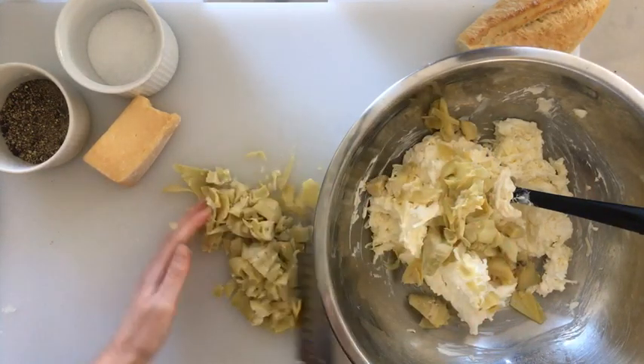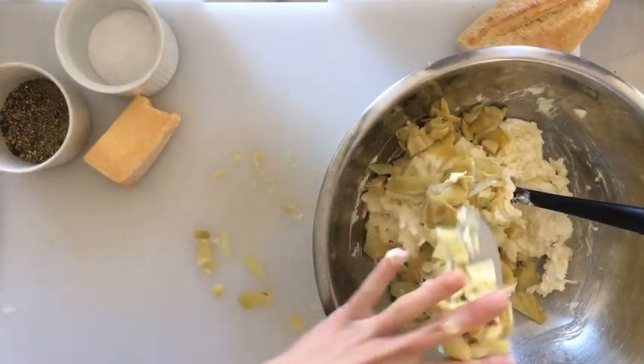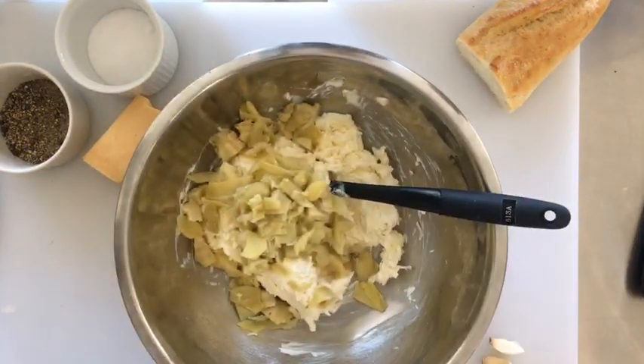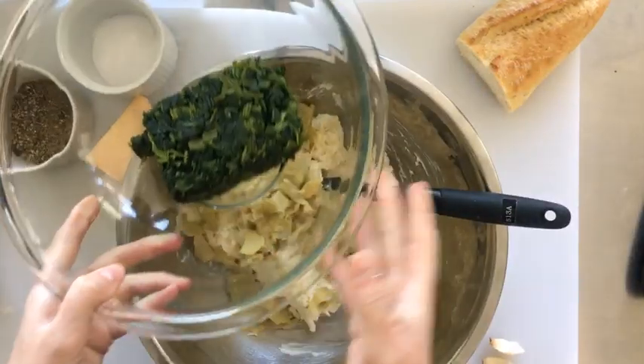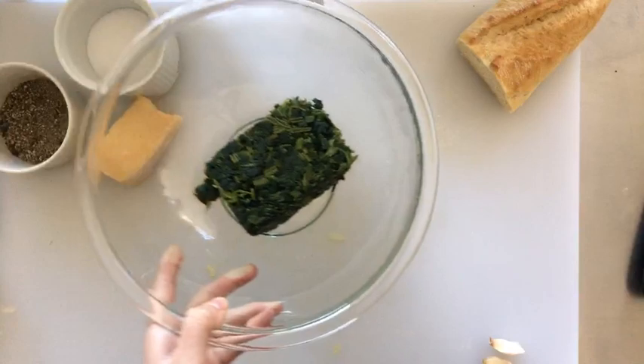We're just going to add those artichoke hearts straight to the bowl — everything goes in together. It's very easy and doesn't require a lot of cooking or prepping. Nicole says she's never had spinach artichoke dip — this is a must-make, especially for the holiday season.